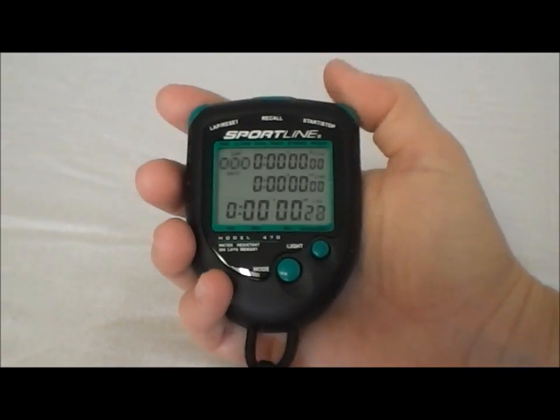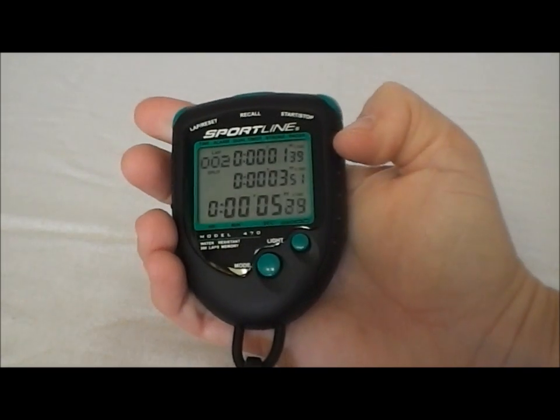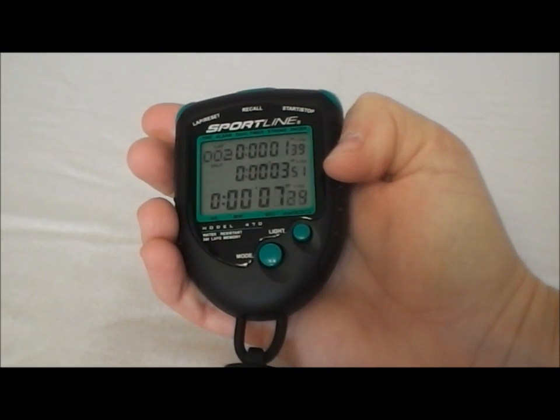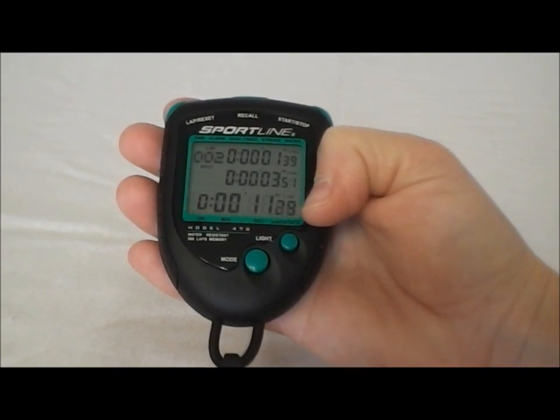So let's go ahead and do that so you can see it. I'm just going to run a couple of really quick splits so you can see it. The lap split is going to be at the top, the cumulative split is going to be in the middle, and the total time running is going to continue on the bottom.